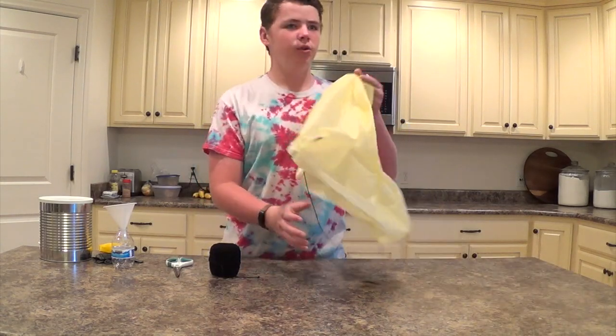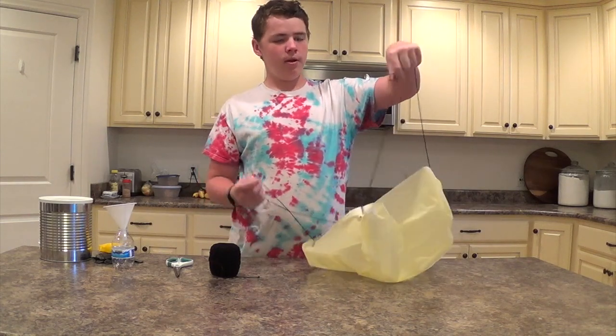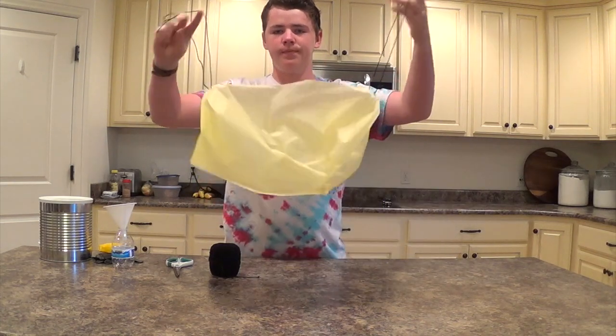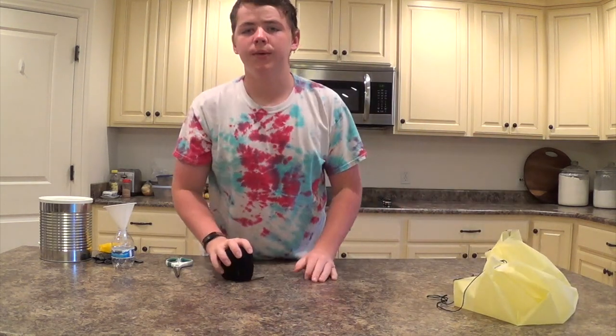In a different video, I showed you how to make this tablecloth parachute for different things. And now I'm going to show you one fun thing you can do with it.